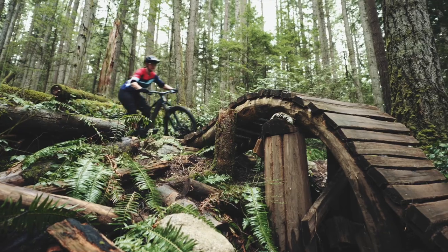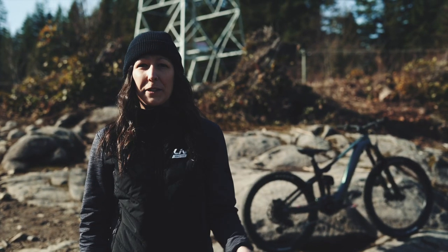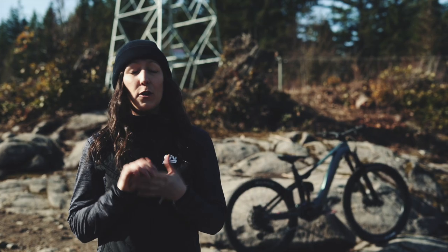The handlebar is full carbon, super compliant, and comfortable on the trail. It's paired with our Ride Control Ergo 2 remote, which you can barely see when you look at the handlebar.